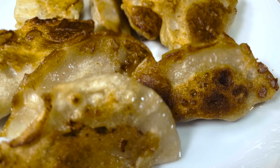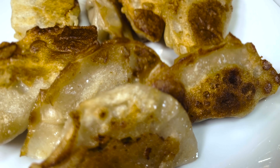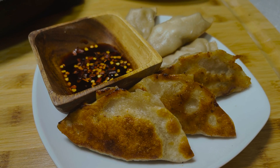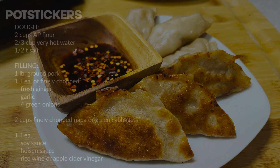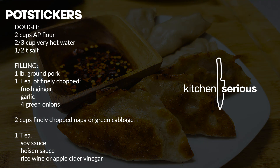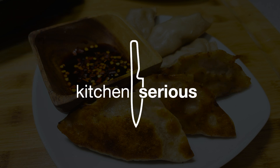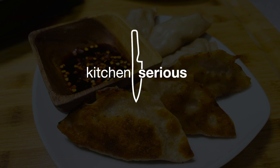All that's left is to enjoy with your favorite sauce. I like to keep it simple — just a little chili oil with some soy sauce and a little crushed red pepper flake. And if you're one of the brave ones and want to try this out yourself, here is your shopping list. Thanks for checking out Kitchen Serious — I will see you guys next time.